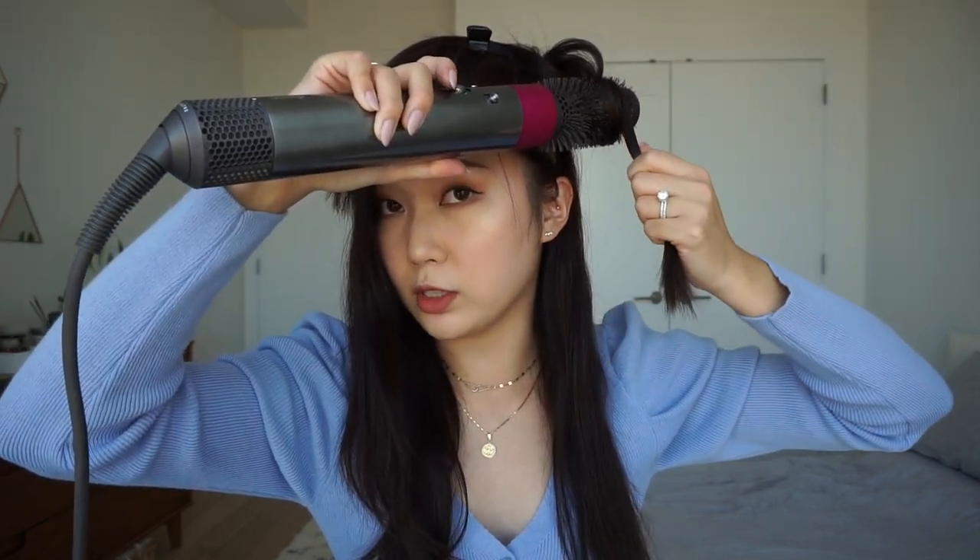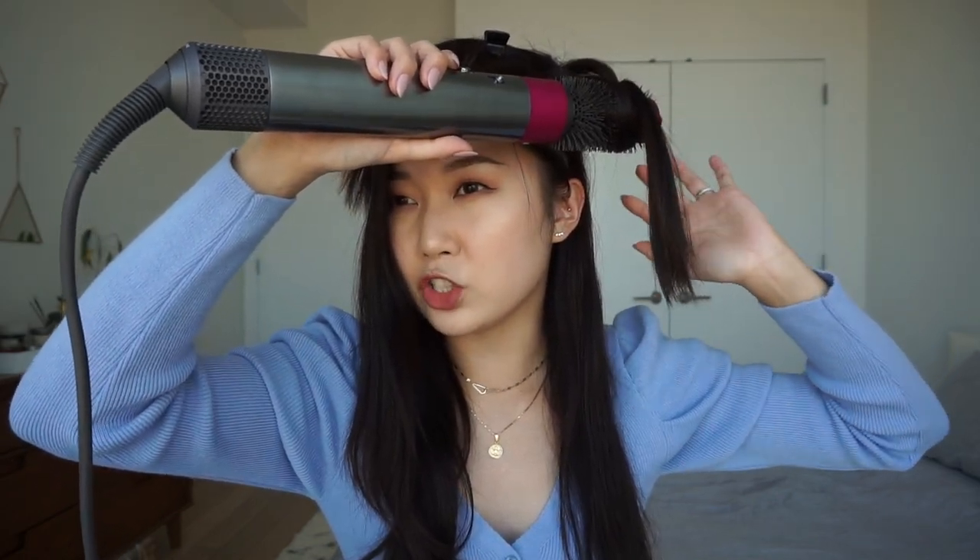I'm just going to attach the brush attachment. I always use the highest heat setting and also the highest fan setting. Basically, I just start off with a small section — you don't want to grab too much because it's going to fall out of the brush. Just grab a chunk to start, and you'll get used to how much hair you can wrap around the barrel. Start at the root, put your brush at the root, wrap your hair once around, turn on the Dyson, and pull straight through.